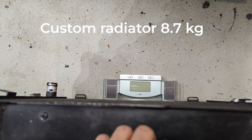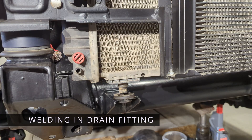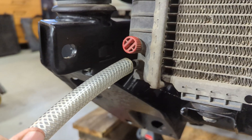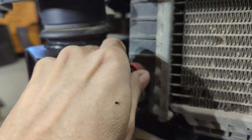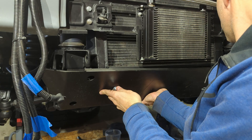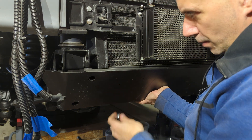The radiator has one great little feature: it has a small valve at the bottom to drain all the engine coolant. This is something I have long wanted to add.